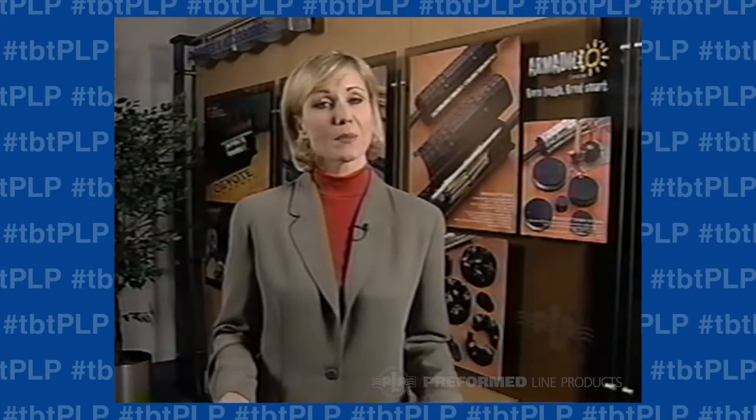The new Armadillo closure series is designed to satisfy the majority of today's copper cable applications. It offers an improved and competitive alternative to other pressurized closures, while at the same time maintains backward compatibility with pre-formed splice cases already installed in the field.